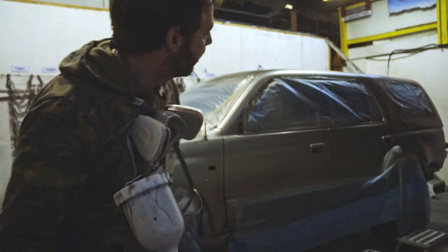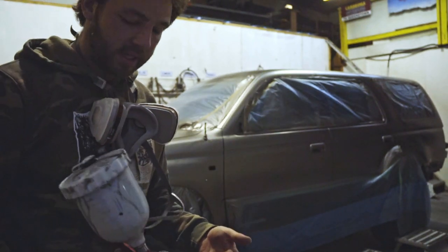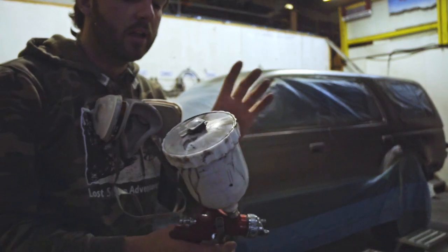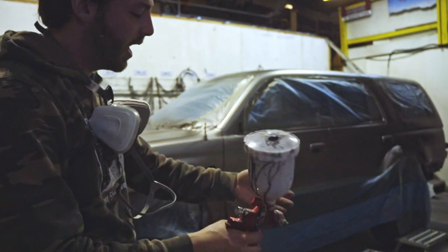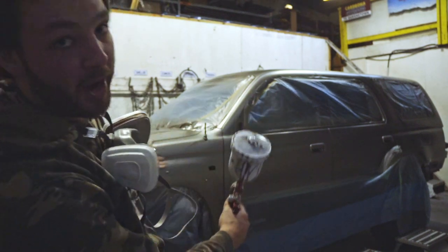This is the colour — it's a gunmetal silver, more than a gunmetal grey. I'm thinking about so much right now: the mask, how much paint to put on, how to actually spray it — I kind of forgot to press start when we actually started painting.